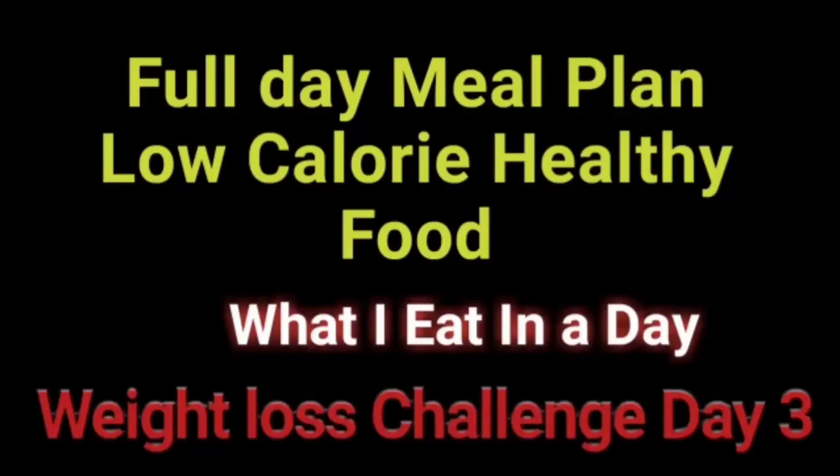Hello friends, welcome to Pawai Cooking. We are going to show you a weight loss challenge on Day 3. I am going to show you how much food is made and how much weight is lost. We will share that too.